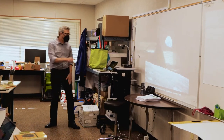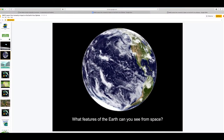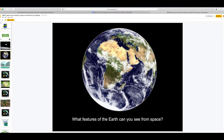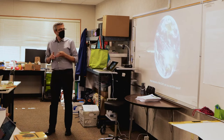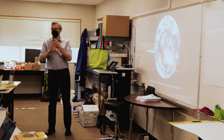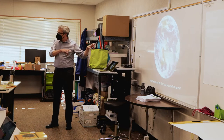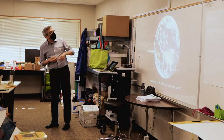What features of the Earth can you see from space? As the Earth is rotating, just shout out what you see. Responses: clouds, land, water, plants, green. So we have clouds, land, ocean, plants, green land, non-green land, and white land at the bottom as well.